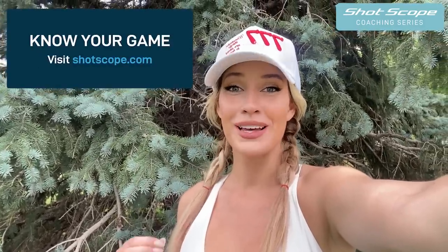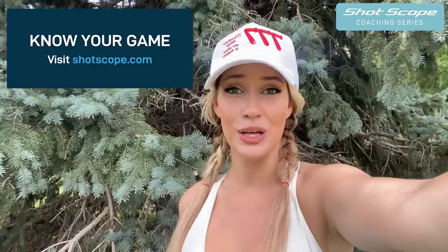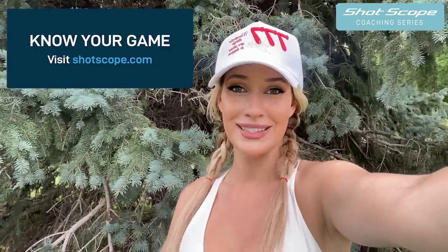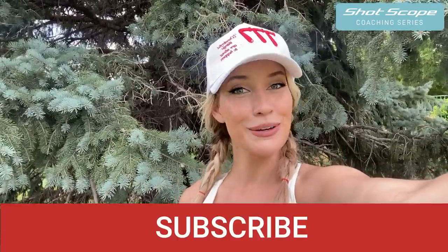That is it for today's video - I hope you enjoyed it. The takeaways are: play smart, play safe, good course management, and knowing your misses. Looking at data is so important to lowering your scores. Don't forget to check out Shot Scope - it's going to make a huge difference in your game. And don't forget to leave a comment below, like this video, subscribe to my channel, and I'll see you guys next Thursday.